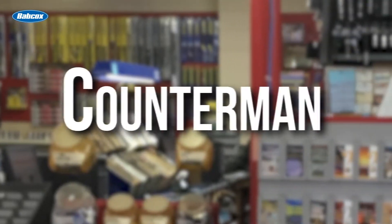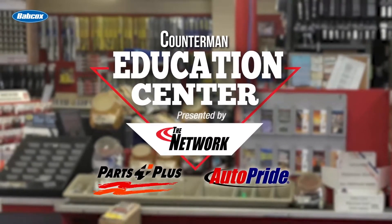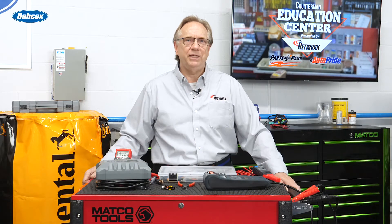I'm Scott Schreiber from Babcox Media and welcome back to this edition of the Counterman Education Center. Today we're going to pick up where we left off in the initial electrical repair video, so grab your wire crimpers and stay tuned. In the first video, we discussed very basic tools and supplies required to start electrical repairs. In this edition, we'll dig deeper into the more complex equipment and tools available.